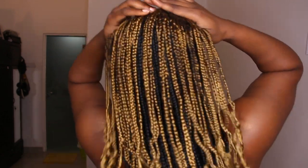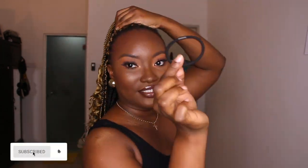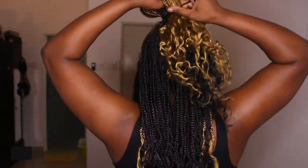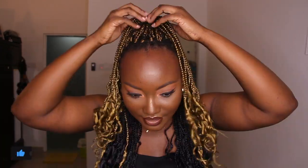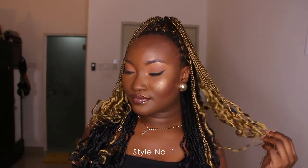So the first style I think would be half up half down. You take your hair and divide it any way you want — it's nothing stressful. Then you take your band. If you want a 90s vibe, you can spread it out like this, or if you just want a regular kind of look, you take it all back.